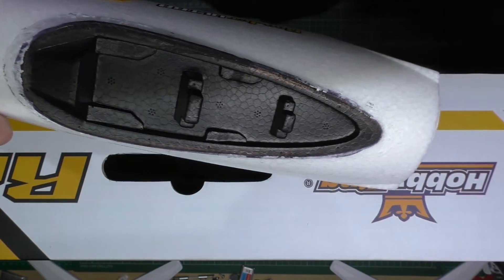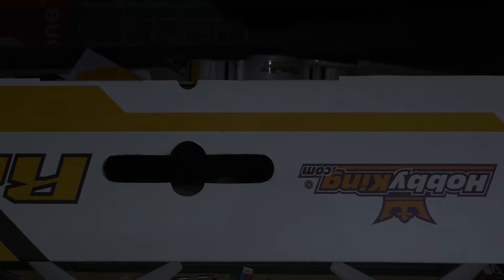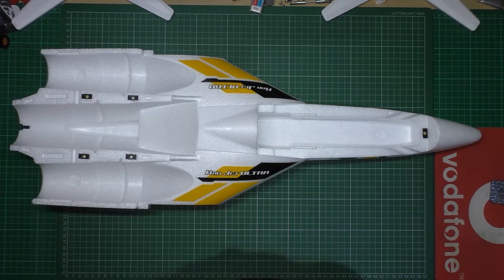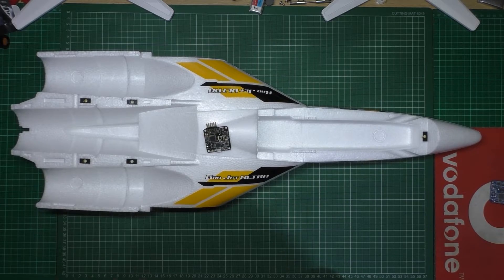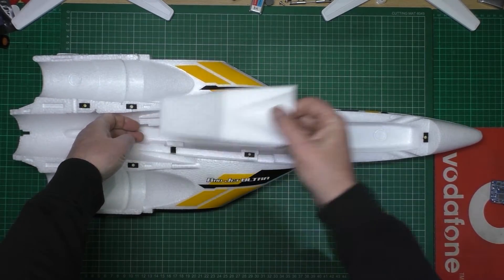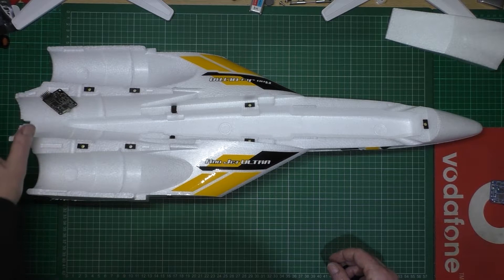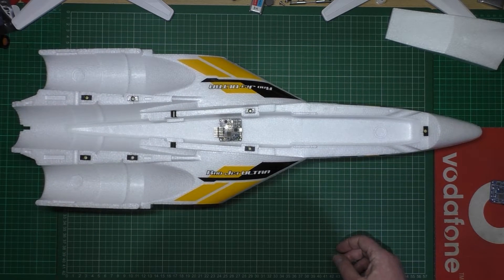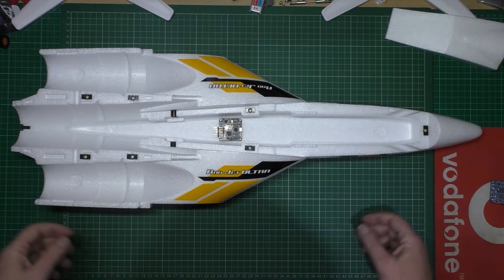I'm going to fit a Naze in it. I'm going to fit a Minimo SD to it whenever I can bloody find it — don't know where it is. I'm going to fit the Naze there, like that. So I'm going to fit a Naze in it somewhere, and put the Micro Minimo SD on when I can find them. I know I've bought some more. We'll see how it goes.